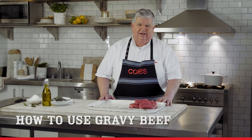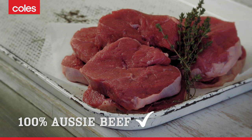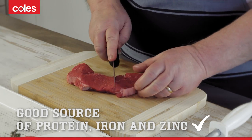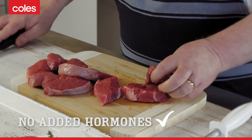Hi, I'm Mel from Coles. Today I'm going to be cooking with one of my favourite winter cuts, gravy beef. Gravy beef is a tasty full-flavoured meat and it's a hundred percent Aussie beef. It's a good source of protein, iron and zinc, and Coles gravy beef has no added hormones.